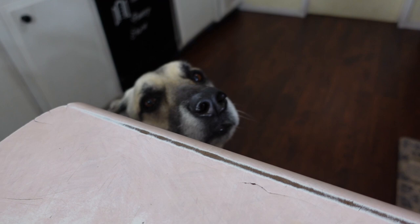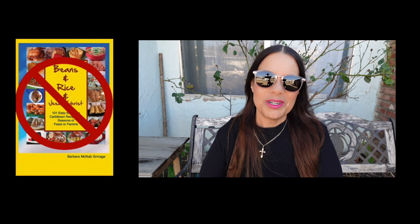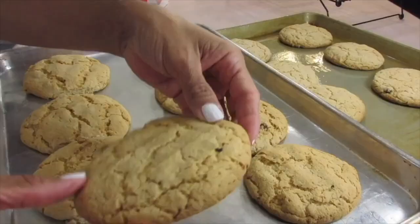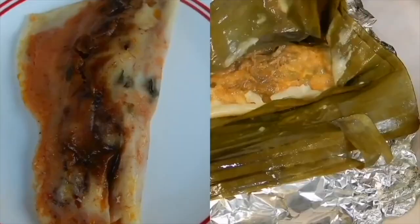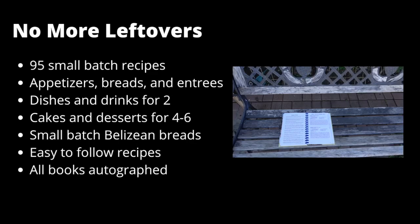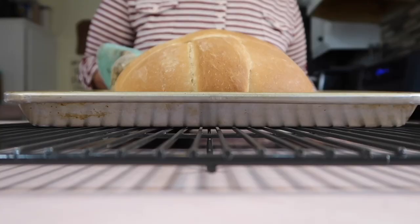Remember the other one that I messed up from Chef John when I put too little flour? Well, it turned out to be kind of like halving my recipe, because now the fat finally matches the flour and it actually came out good with some leftover roast beef. Remember guys, we are not buying this book. Pick up a copy of Beans and Rice Vol. 2 instead — the only Belizean cookbook backed by The Bear Pantry Show. Or The Pantry Laid Bare with better-than-restaurant quality comfort foods. Only need a small batch or a meal for two? Then pick up a copy of No More Leftovers. Each book has many choices of delicious dishes from basic ingredients.